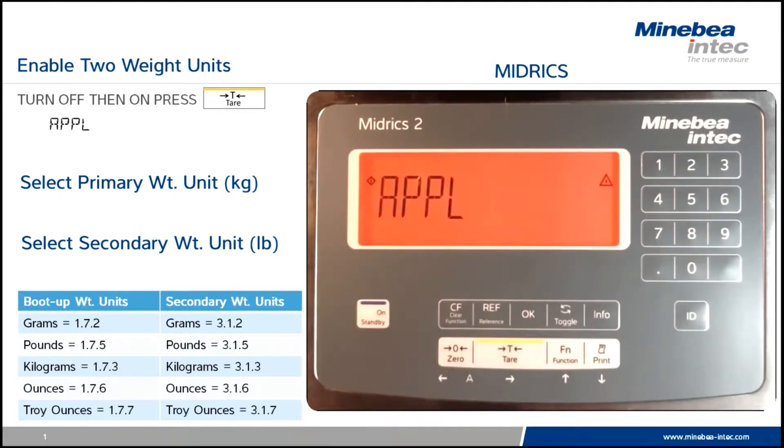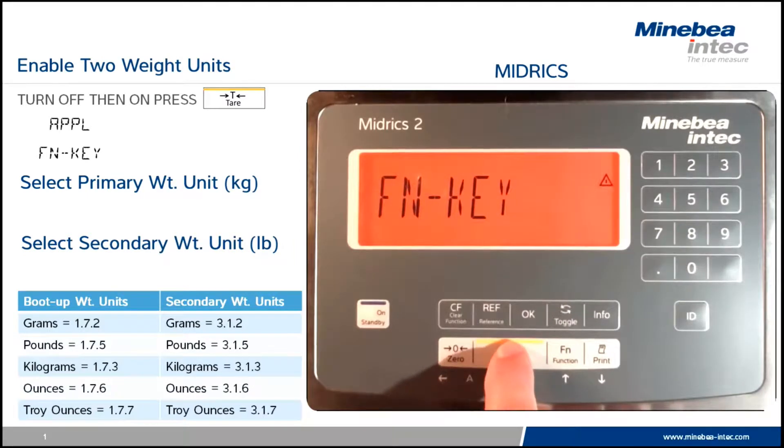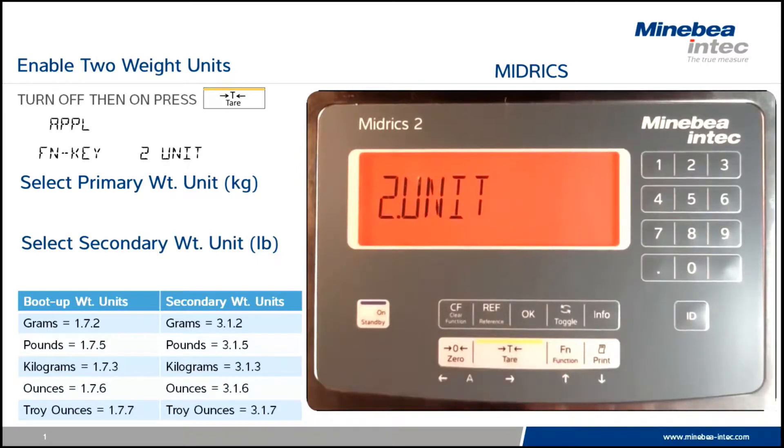We will now access the scale menu. Using the function key we assign the value of two weight system. When we see two unit, we touch the tear key to lock in that value and scroll back with the zero key.